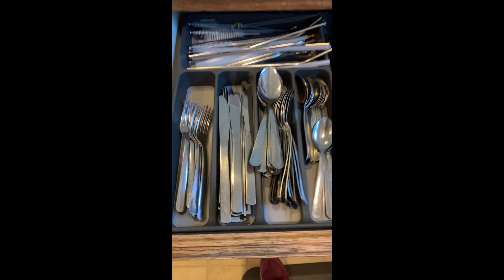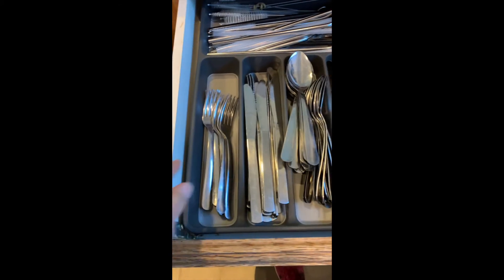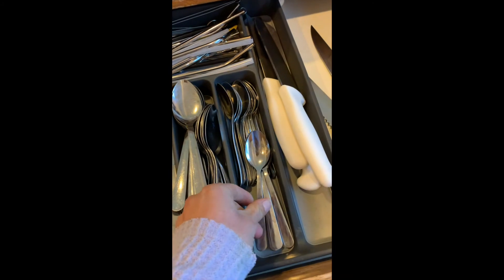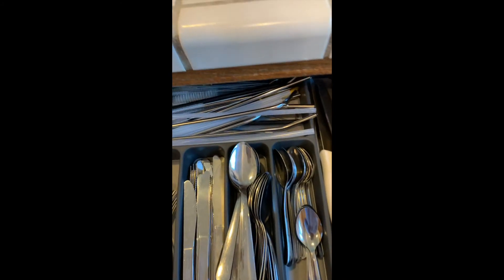Now we need a utensil. What do we use to eat oatmeal? Do we use a fork? No — we use a spoon.